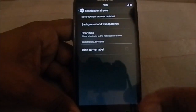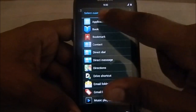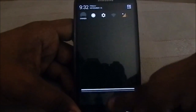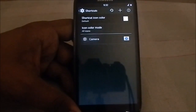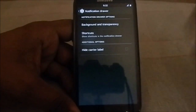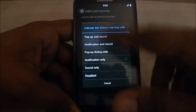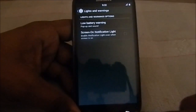In the notification drawer, you have shortcuts — that's something extra compared to the CM11 I reviewed earlier. It gives you the option to add shortcuts so you can add whatever apps you want and queue them in the order you want. Background transparency, height, carry level are also there, similar to the other one.